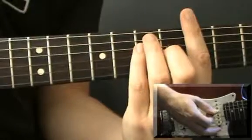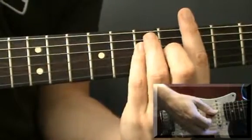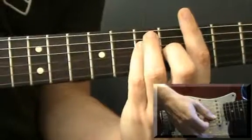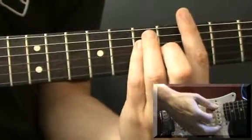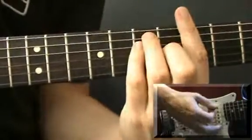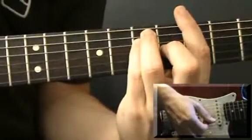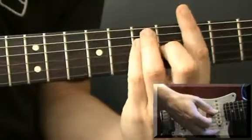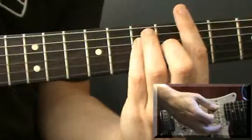Also you might notice that after the 3 down strums, just after I've played them I'm slightly relaxing the pressure on the chord. Just letting the pressure off slightly gives that slightly more rhythmic or choppy sound. If you don't do that it sounds different. You just do that by just letting go of the chord just enough to mute the strings.